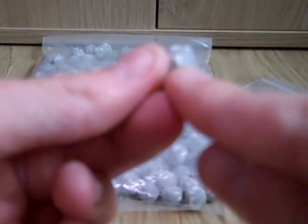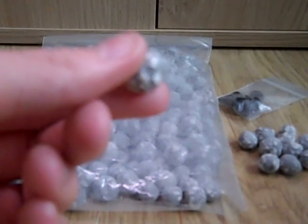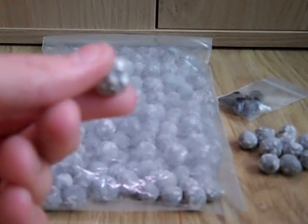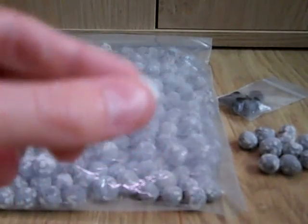You'll probably notice it's got little white specks on it, and that's actually a type of clay used in koi ponds. That clay breaks down over time and conditions the aquarium water — it adds trace elements to the water and just keeps the water at a lot better quality. So yeah, I'm really happy with these.